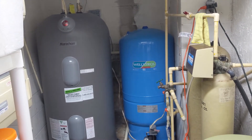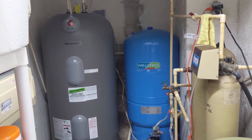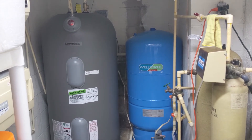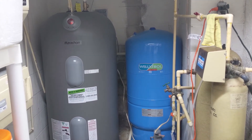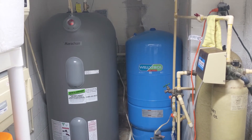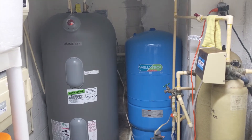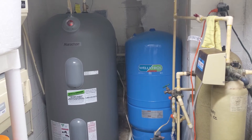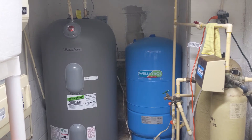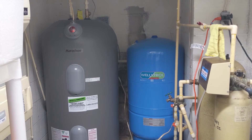Hey, it's Jason here. This is the installed Rheem Marathon 75-gallon hot water heater. I had to go with this specific one because a 2015 law mandated they must be 98% efficient, which made a lot of the old 80-gallon ones hard to come by. I've registered it and it has a lifetime warranty, so I'm hoping I get more than seven years out of this.